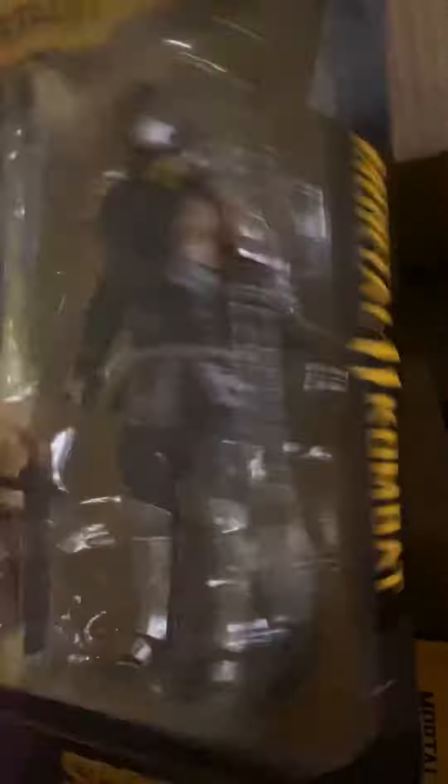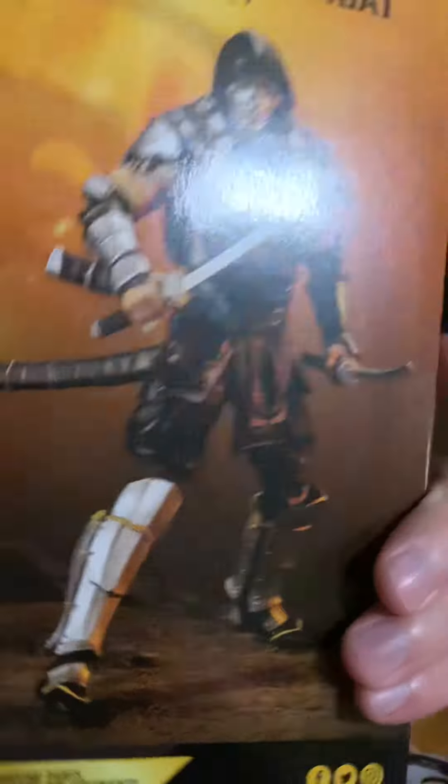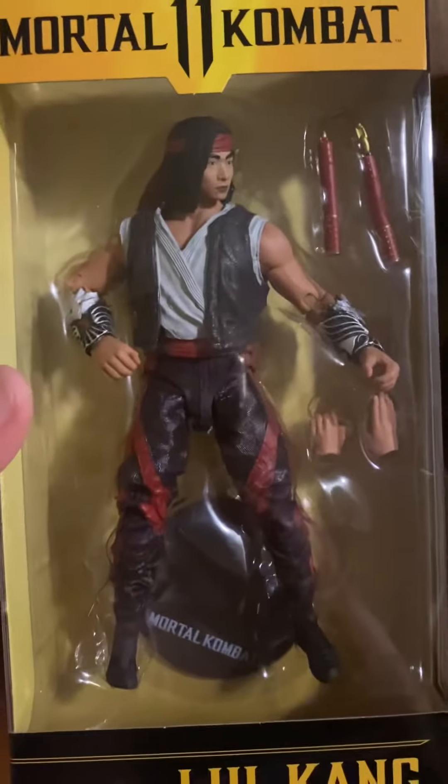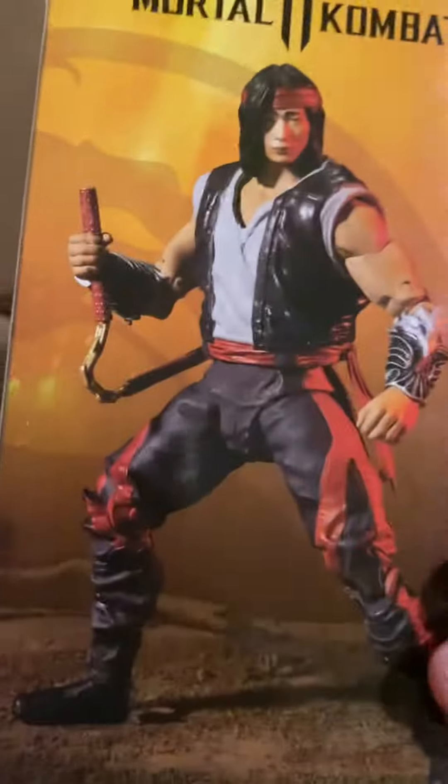Scorpion. Awesome. Is that all or is there more? Liu Kang. This was the one I was least excited about, but it actually looks really cool.